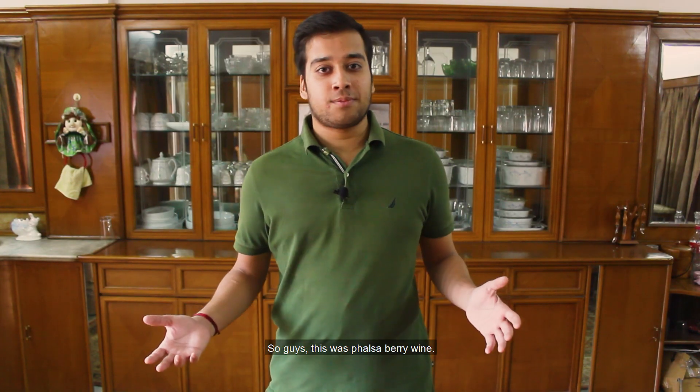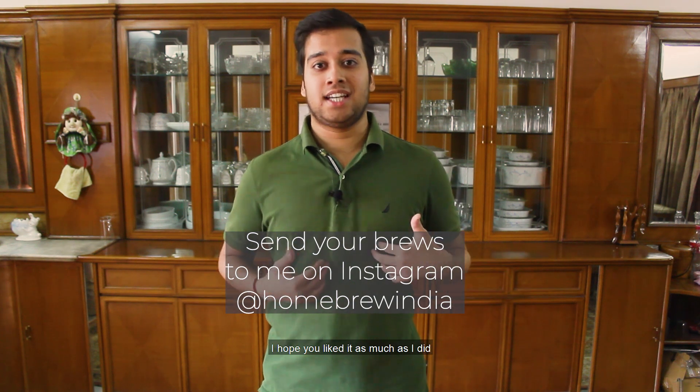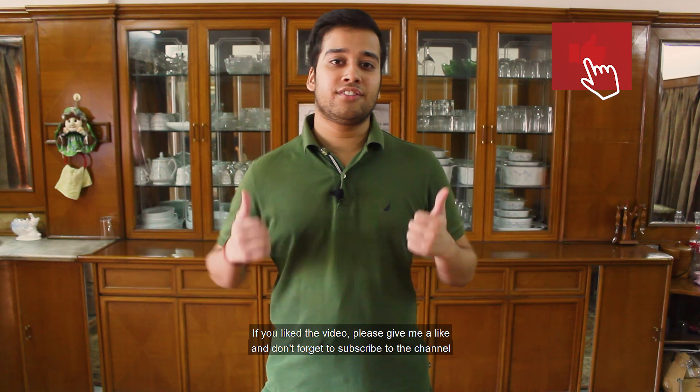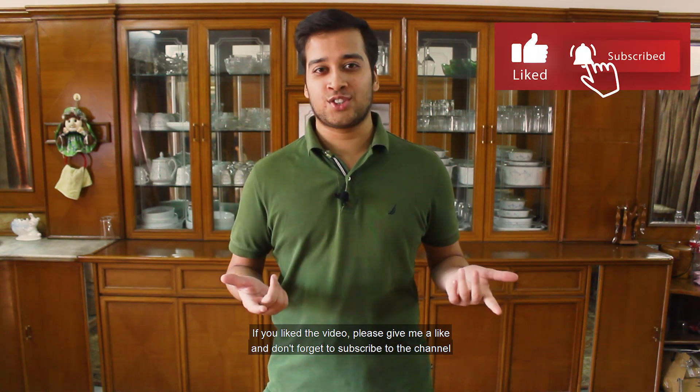So guys, this was Falsa berry wine. I hope you liked it as much as I did and I would love to see you make it at home. If you liked the video, please give me a like and don't forget to subscribe to the channel.